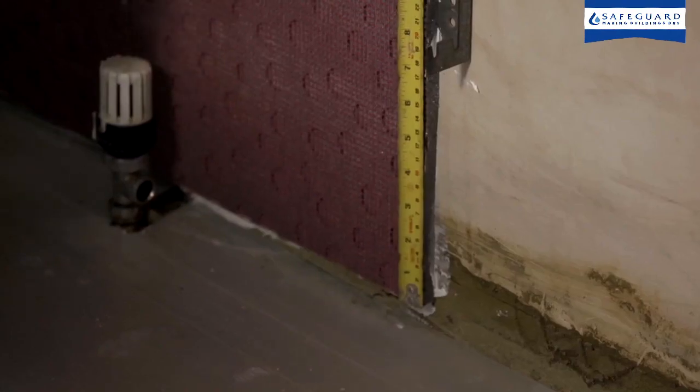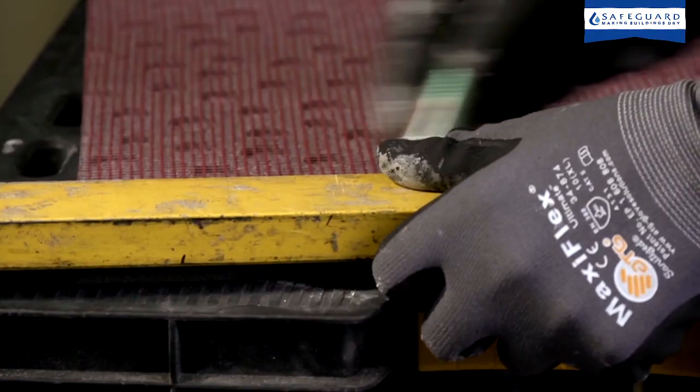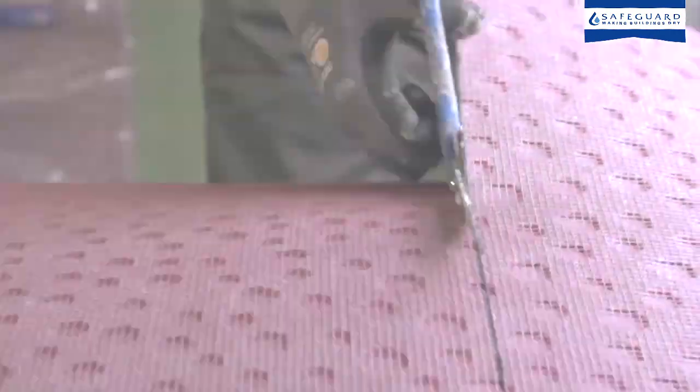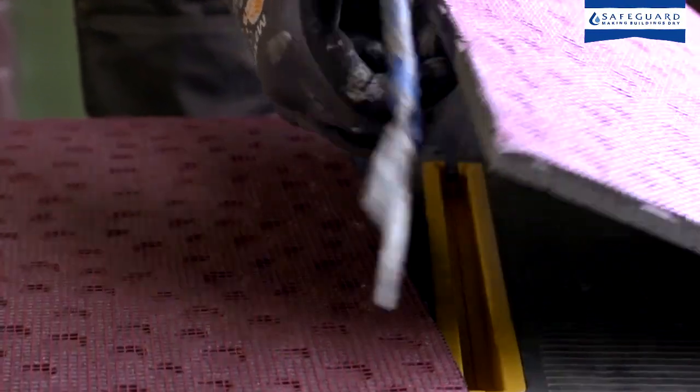Ultrotherm tiles should be cut around radiator brackets. These can be covered with removable strips of Ultrotherm once the wall has been plastered. Ultrotherm is easily cut and trimmed using decorator scissors.